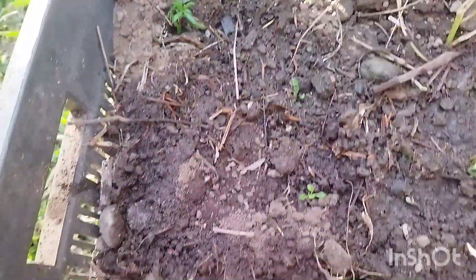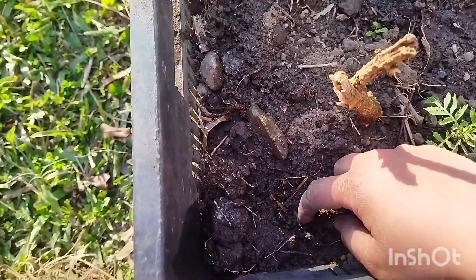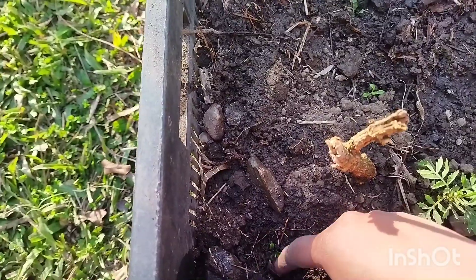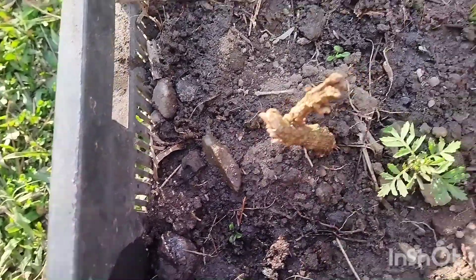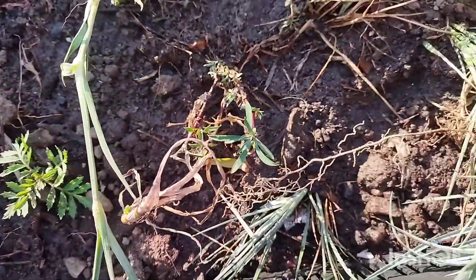These are some sweet williams and some dwarf marigolds. Out here I have planted three types of carnation of different colors.